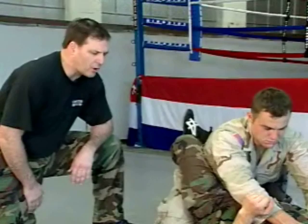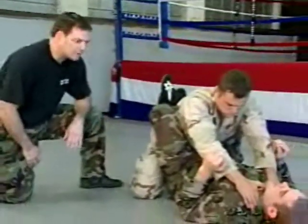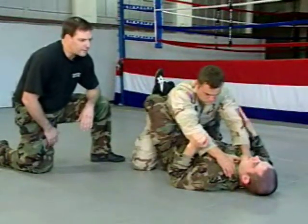When you have your opponent in your guard, he may give you straight arms, as here with the choke. At this point, you want to decide which arm you want to break.